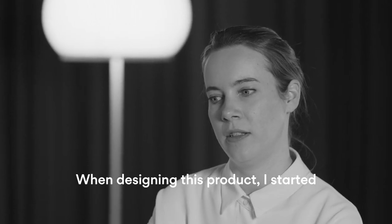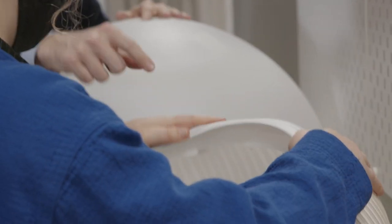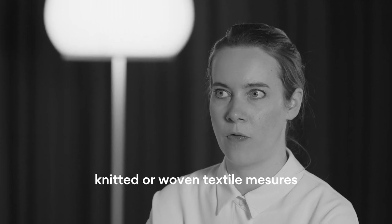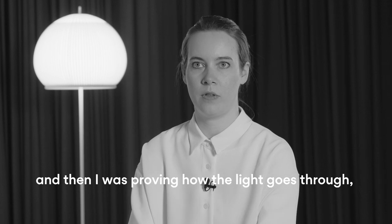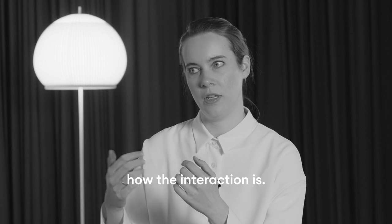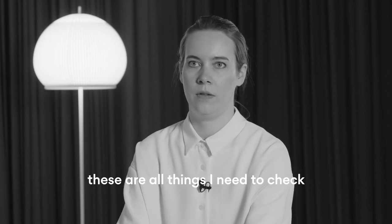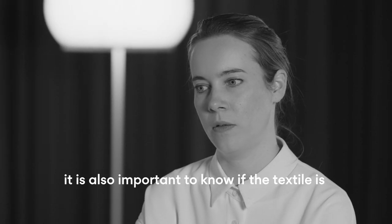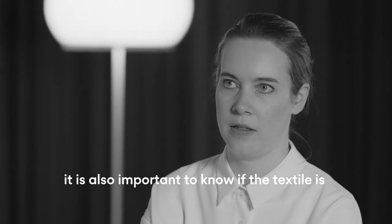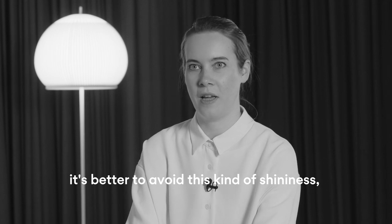When designing this product, I started by testing different kinds of meshes — knitted or woven textile meshes — and then I was proving how the light goes through and what the interaction is, whether there are some shadows. It's also important to know if the textile is matte or shiny.